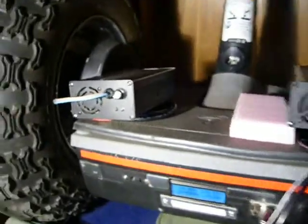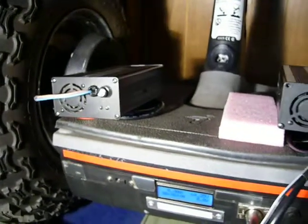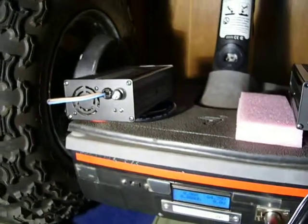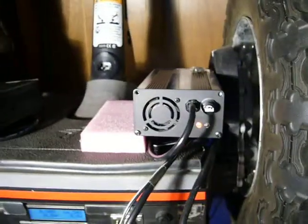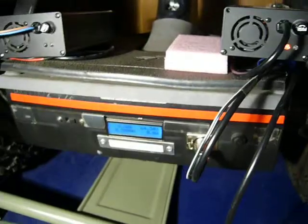It's a price-oriented charger. It costs about 60 bucks each. With two chargers, I can load both batteries in three hours.